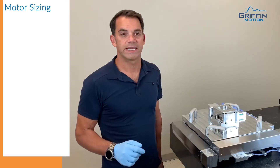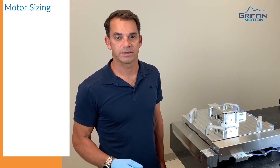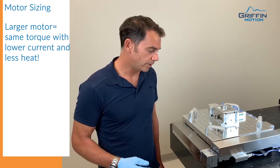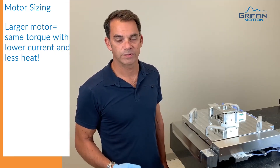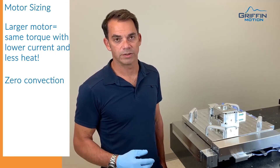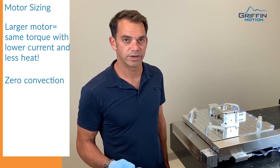This helps reduce heating in the vacuum chamber and is very critical to nanometer positioning. Special attention has been paid to the motor sizing and the friction in the system to reduce heating. One of the problems we've learned over the years is if you have heat sources in vacuum, it's very hard to remove. So we made sure that all the motors are overrated for their application so the heat generation is very low.